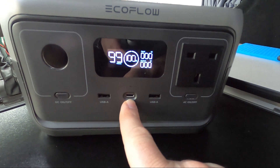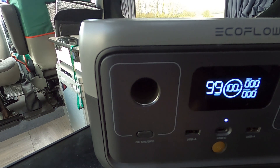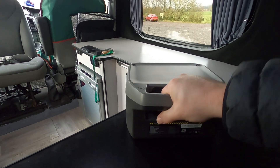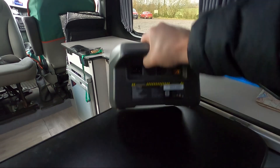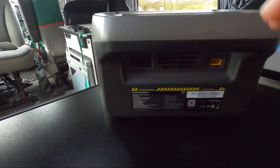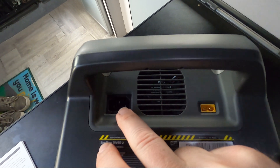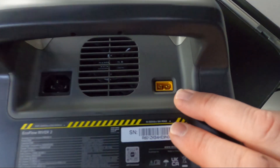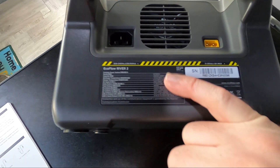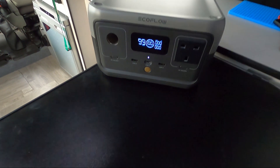It also has a Type-C port that can be used for input or output, and it has your standard cigarette lighter port as well. Around the back there's a lovely little grab handle, which makes it easy to carry — it's very portable. If you need to walk a short distance with it, it's not heavy at all. On the back you can see your standard three-pin kettle lead connector, and on the opposing side there's the charge port for solar panels. There's also a spec sticker on the side, and of course a manual — this really does pack a lot of punch.